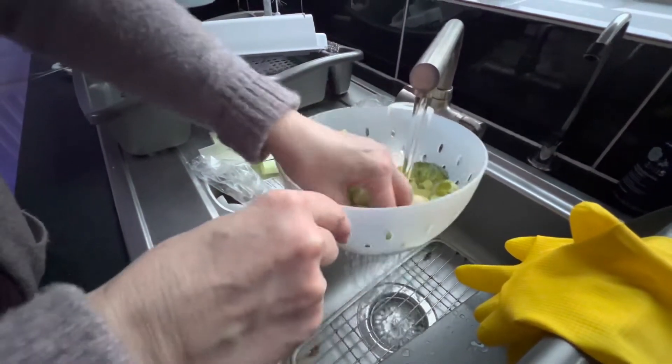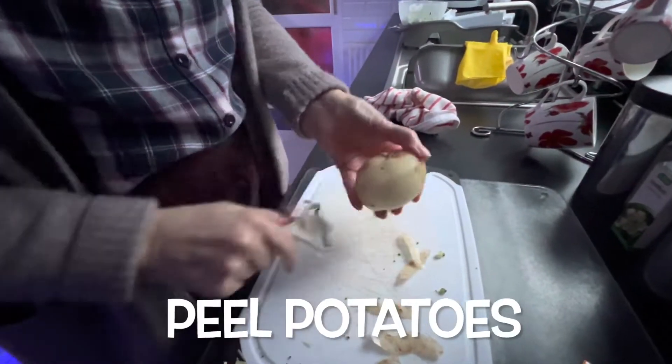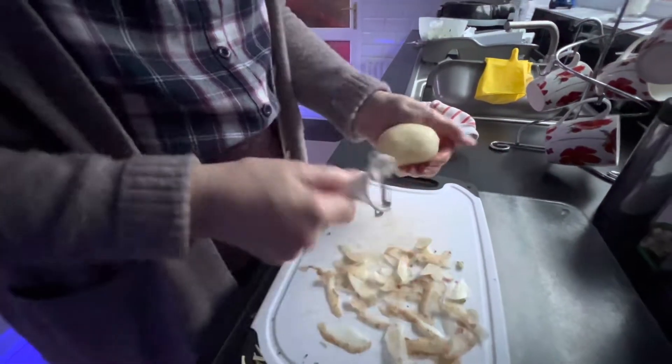Get all the potatoes. Put the potatoes in. Potatoes done.